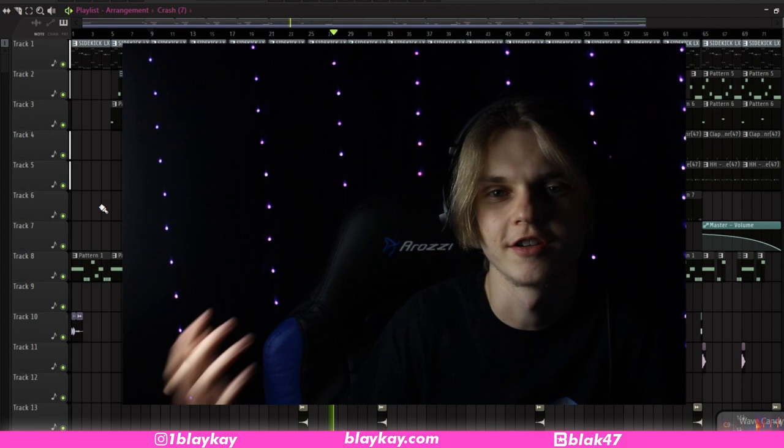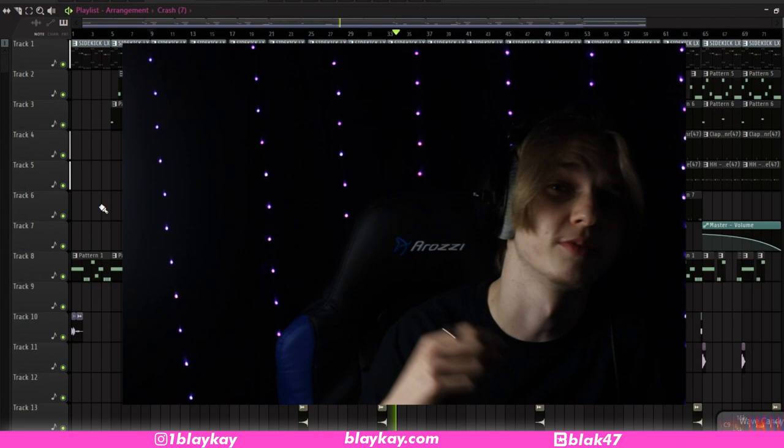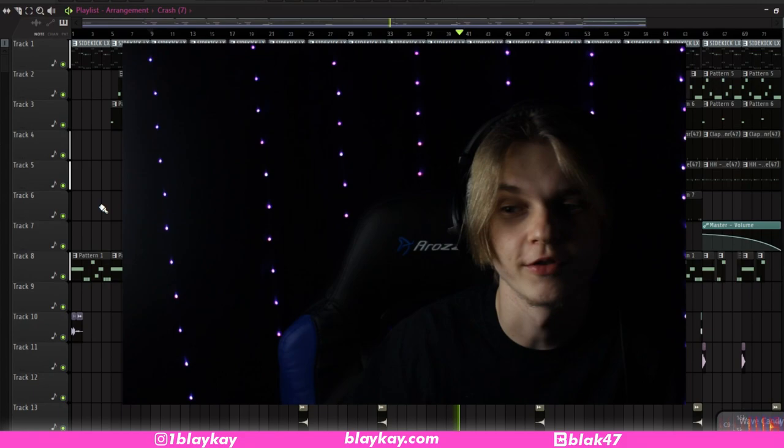Anyways guys, that pretty much does it for this beat. Obviously I did some structuring and arranging, but that's pretty boring to watch, so I figured I'd just show you the most important parts. The things to take away from this video is just ride that fine line between rage and just normal, like Playboy Cardi and Pierre Bourne beats. Basically making a beat for Ken Carson is like making one for Playboy Cardi, except you just lean more on the rage side a little bit.